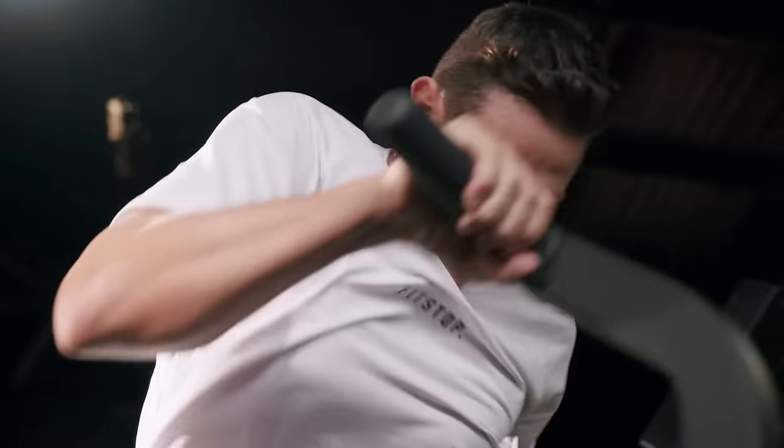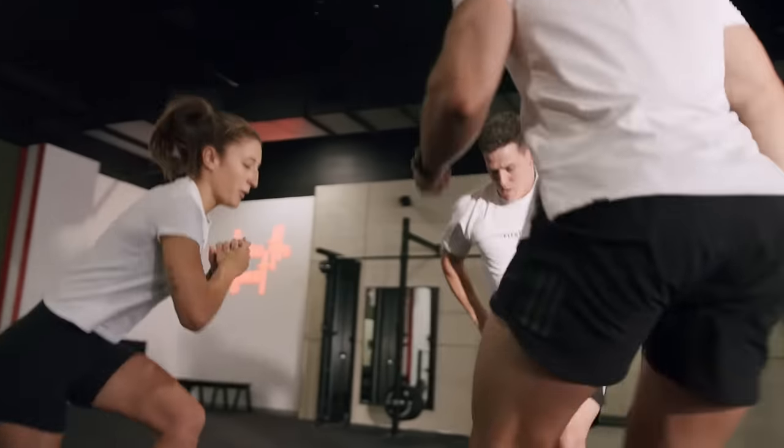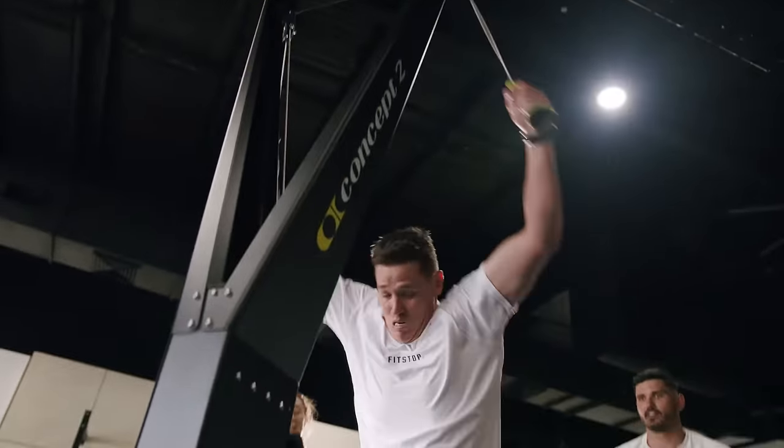Our last but not least is our sweat session. Our sweat session is a makeup of all three types, and it focuses on ensuring that when you come in for a sweat session, you are absolutely going to do the work.